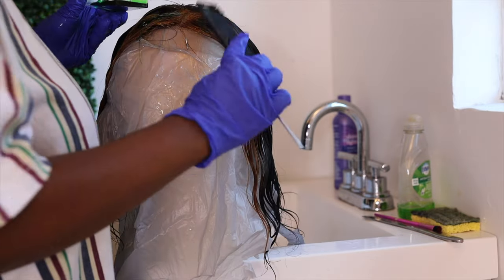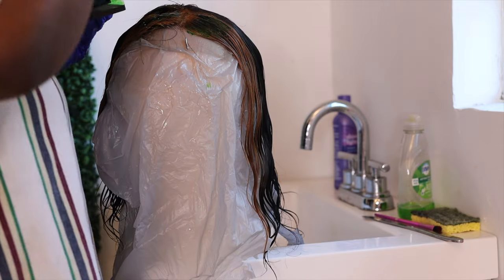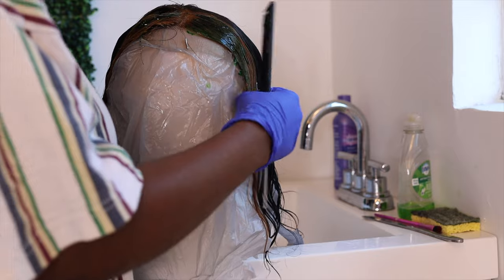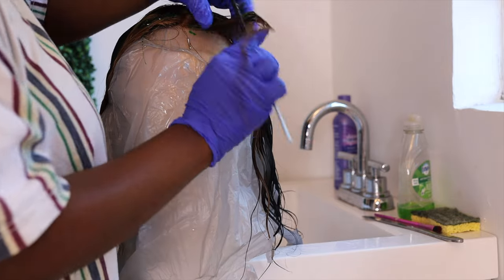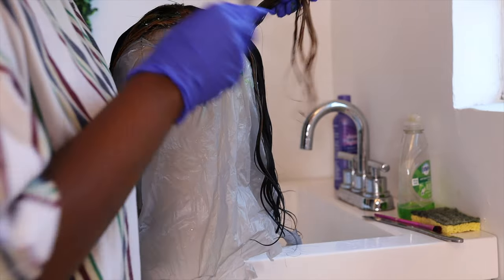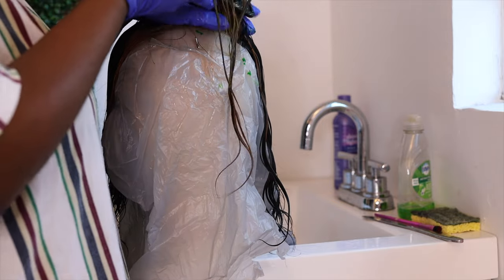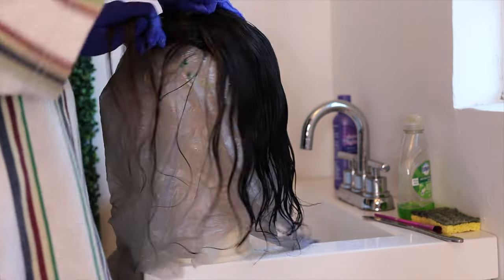Because this was my first time, I wasn't too sure how to apply the dye, but I think a rat tail comb works best when you're trying to apply it closer to the closure. Just make sure you're being generous with the color. I had to go back a second time with the dye after washing the wig because the first time it wasn't as vibrant and I felt like it needed another pass.